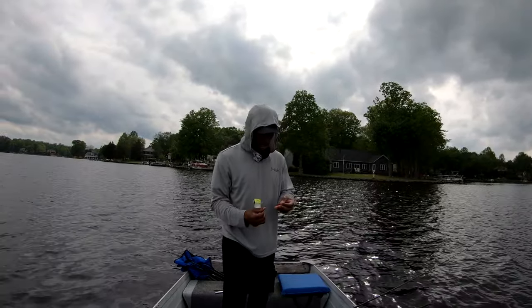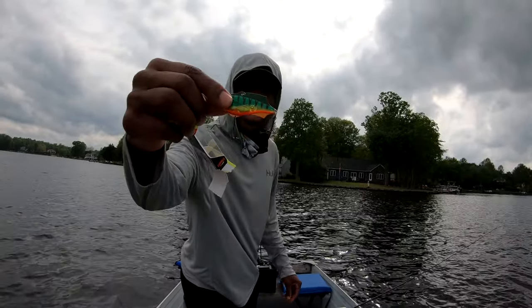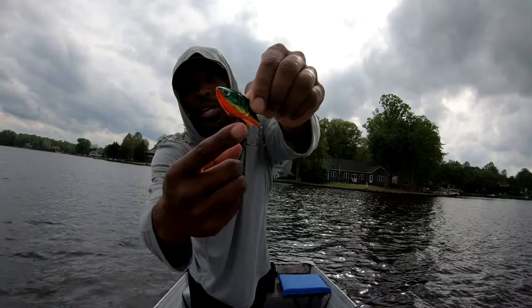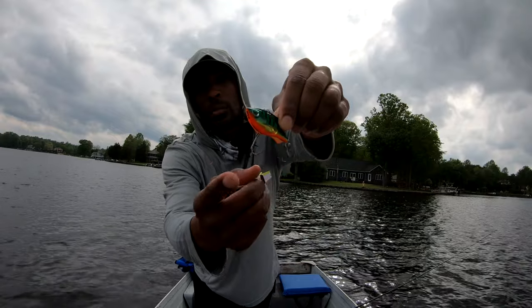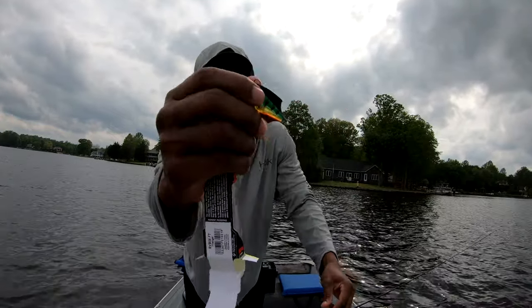Hopefully we'll get one pretty soon. That's what it looks like coming out of the pack. Notice it has on the front only two hooks — that way when you're moving it across the bottom, it doesn't get hung up. But you still got that treble back there, and it's got some rattle to it.